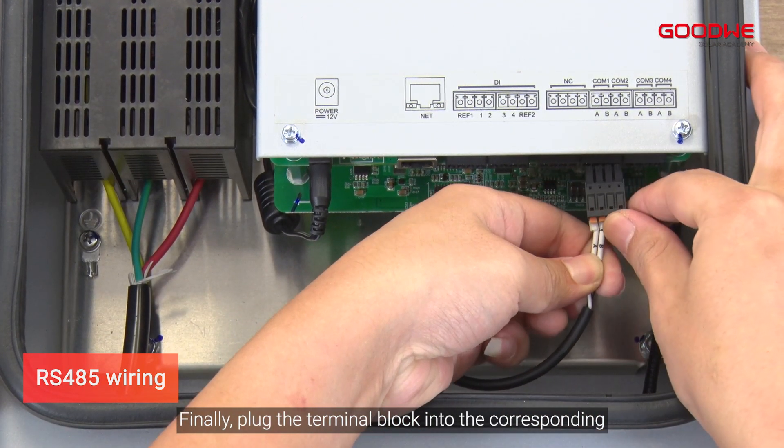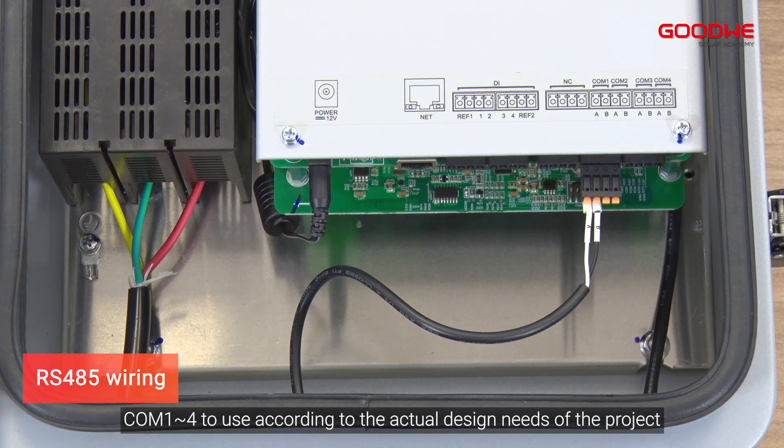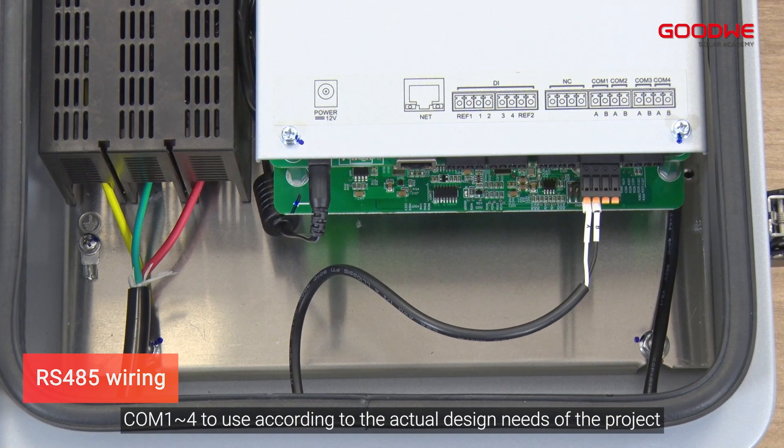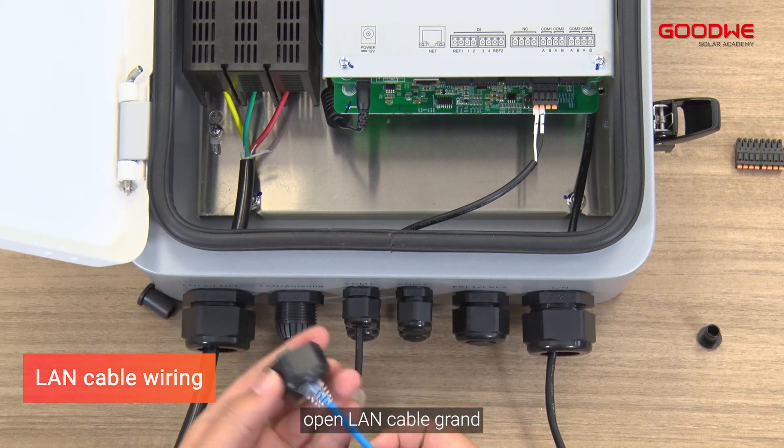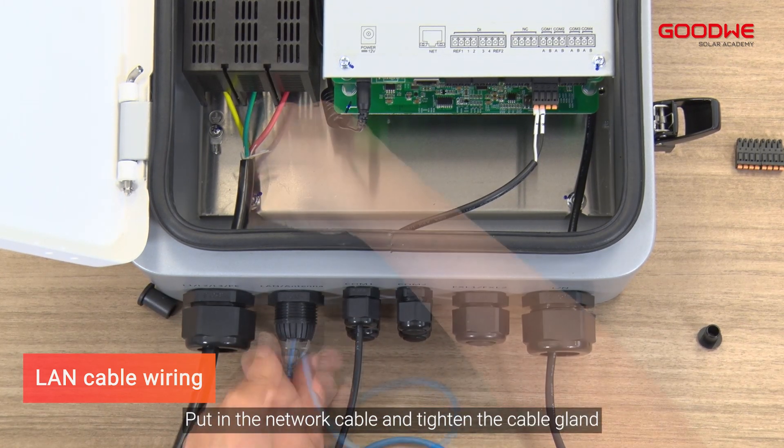Finally, plug the terminal block into the corresponding COM port of the data logger (COM 1–4), to use according to the actual design needs of the project. For LAN cable wiring, open the LAN cable gland, put in the network cable, and tighten the cable gland.